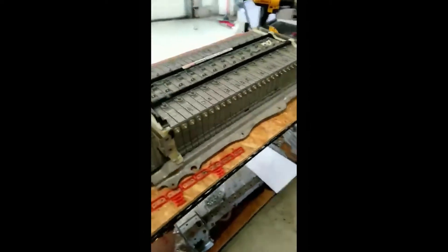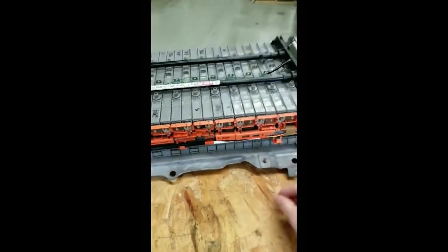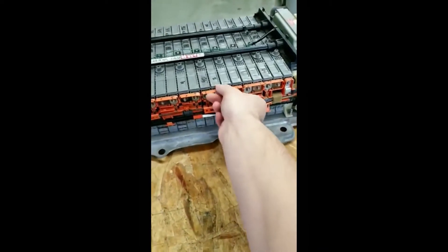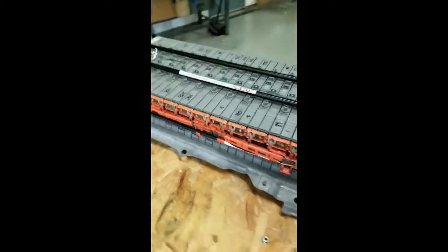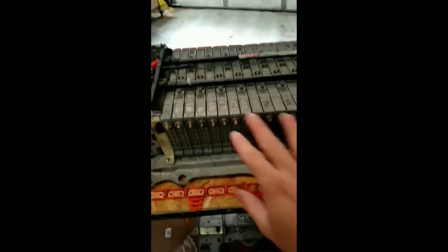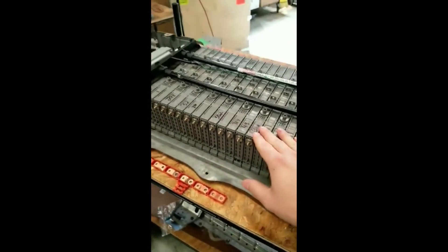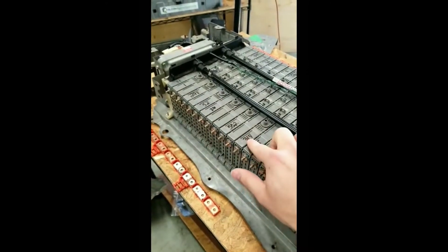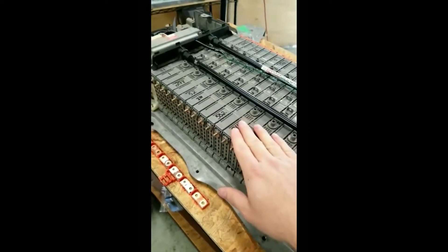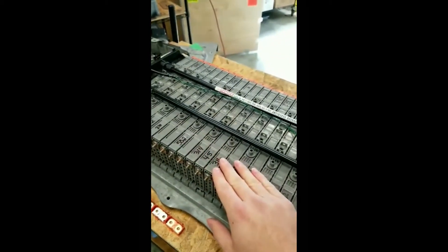Now that we've displayed our modules, you're going to have your orange plugs here, and of course there will be a nut on each one of these, which are going to be 8 millimeter. Just take all of these off and then pull the orange plug off. Same with this side — you will have your orange bus bars on here, and you want to remove those. For the visual part, look at your modules and check to make sure there's no writing, numbers, markings, colors, paint, stickers, or any type of tags that show a sign of these batteries being mixed up or tampered with.